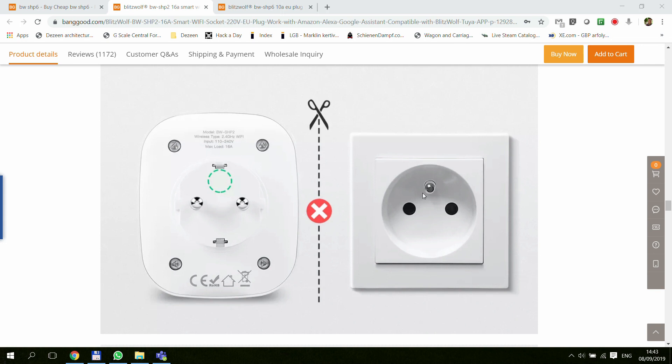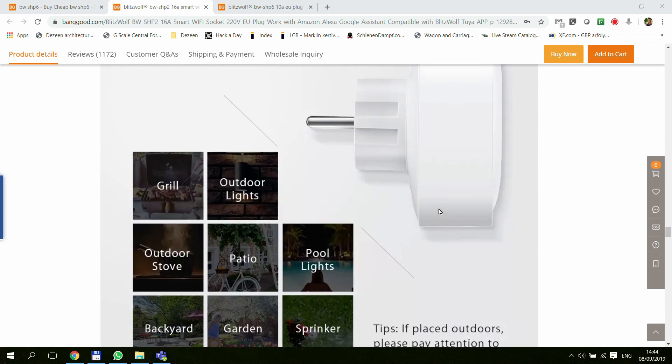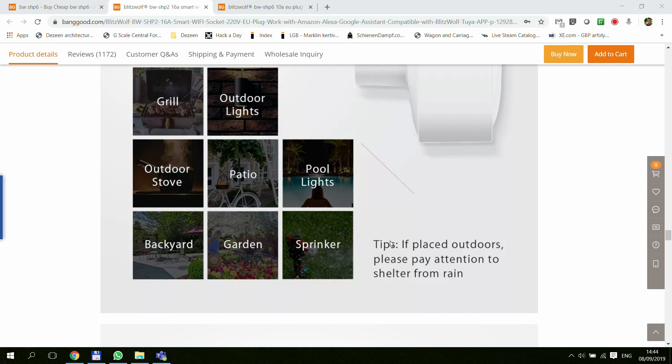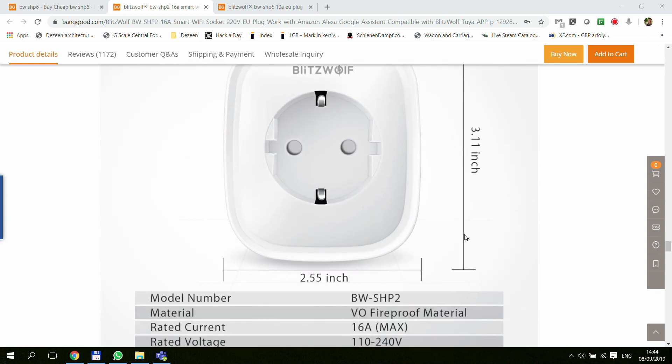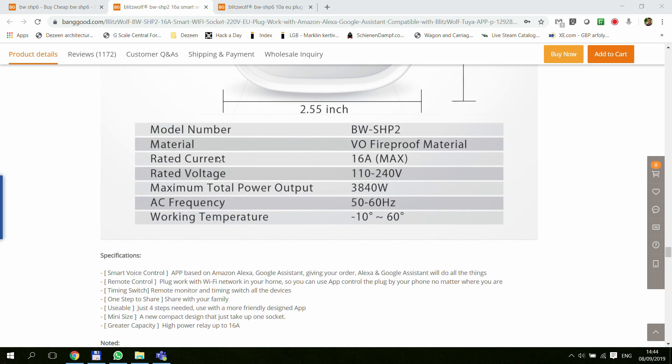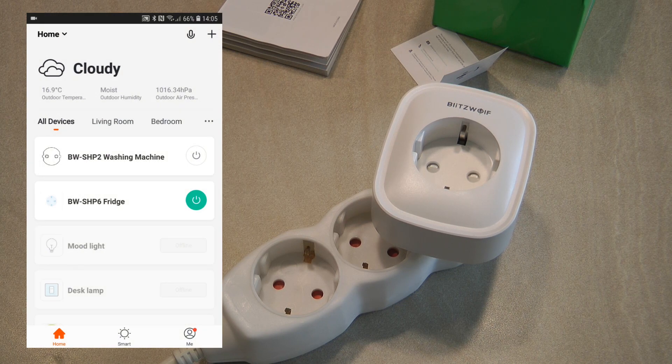The listing mentions it's not compatible with the French plug system — if you have the earth pin in the middle there's no hope for it. It's more suited to German, central European, or eastern European markets where the earth pin is on the side. The device doesn't mention an IP rating, but it says if placed outdoors it should be sheltered from rain, so I'm guessing it's below IP44. The main rating is 16 amps, which is about 3800 watts.